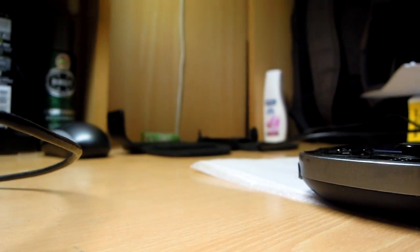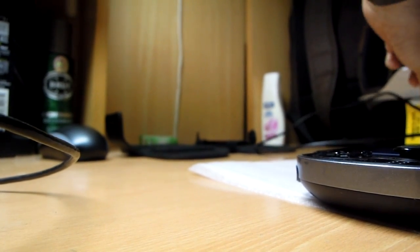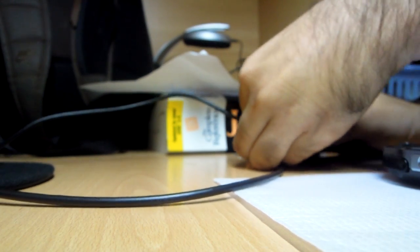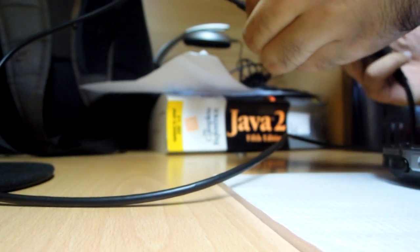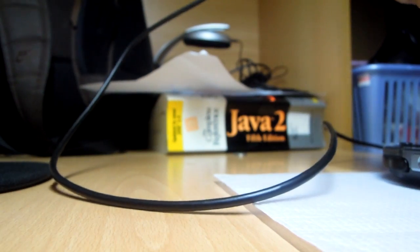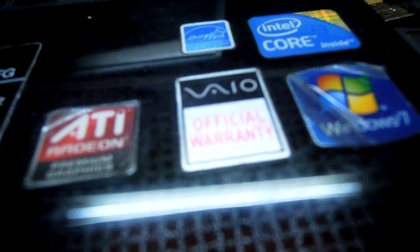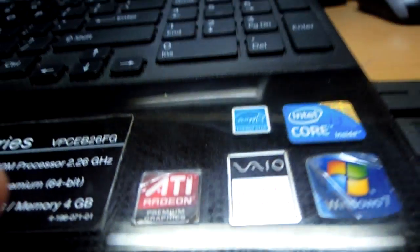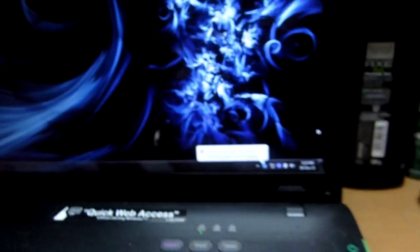Now if you want to use this for transferring, I just need to remove this USB cable from the battery pack and connect it here. Then I take this USB and plug it in, and as you can see my PC is showing the message that the PS Vita system is now connected.